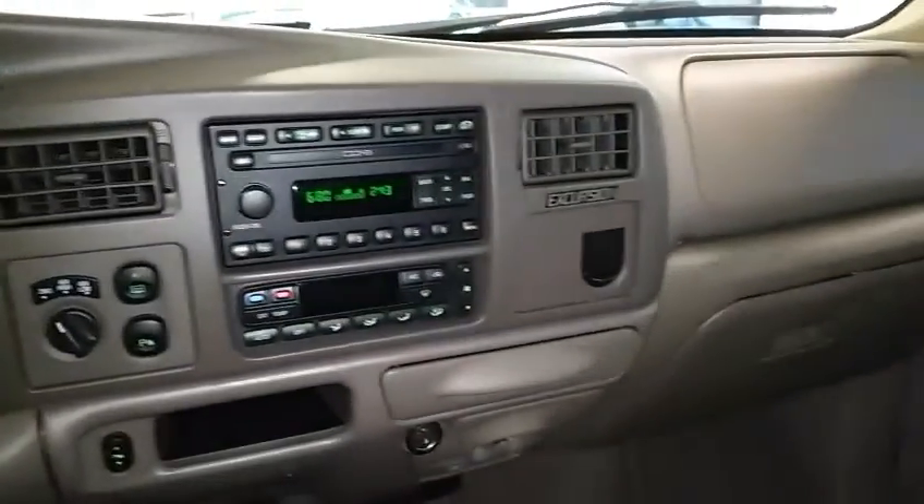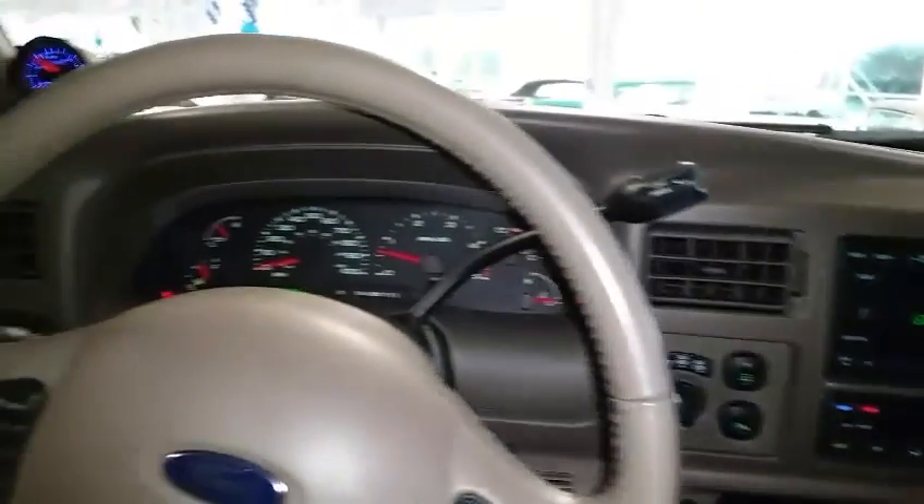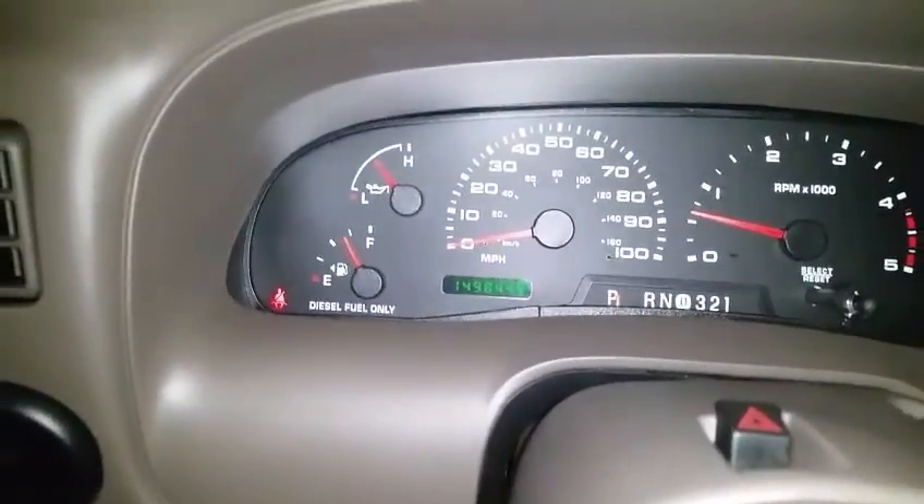Here's an inside look at the dash. As you can see, there are 149,000 miles on it.